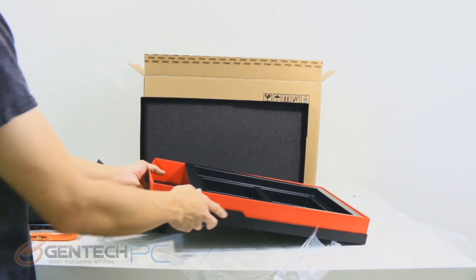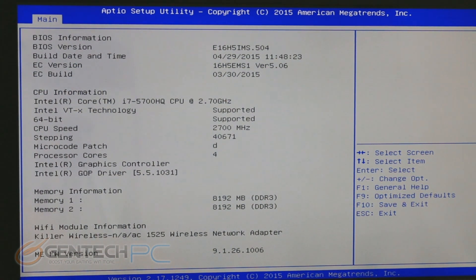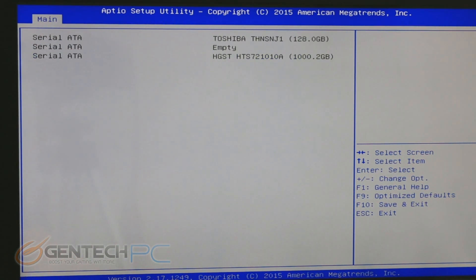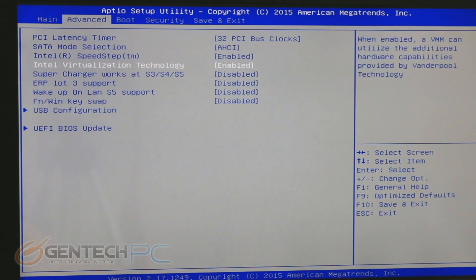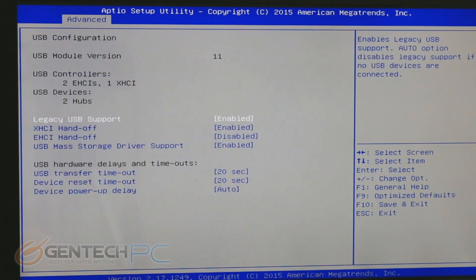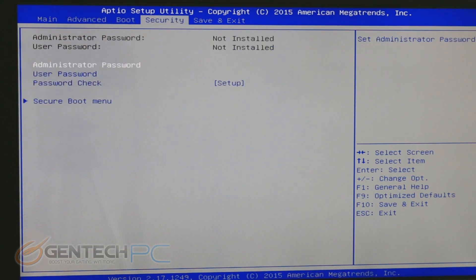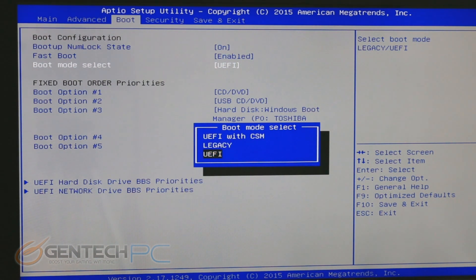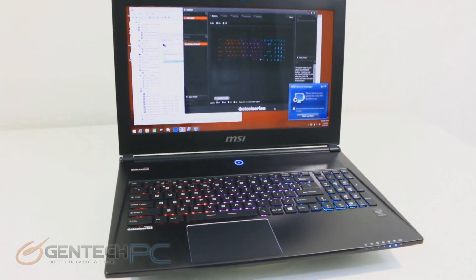Now we're jumping into the system BIOS for the GS60 Ghost Pro. Flipping through the informational tabs, you can see the hardware on board and the BIOS version. AHCI mode is the default SATA mode here, as compared to some high-end gaming laptops that use RAID. The advantage of AHCI is it makes it easier to swap out drives without worrying about destroying a RAID setup. Looking at boot mode, we're using EFI, which is now standard with Windows 8.